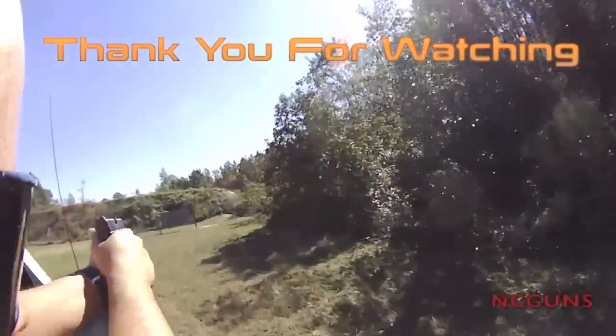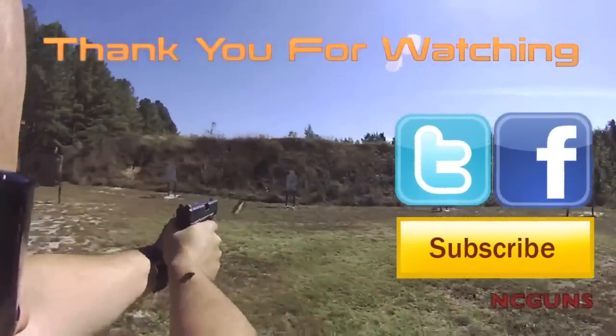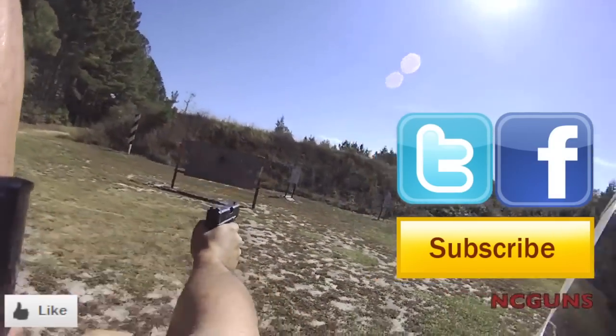Thank you for watching NC Gun Videos. Please remember to subscribe, check us out on Facebook and Twitter, and give us a like on the video. See you next week.